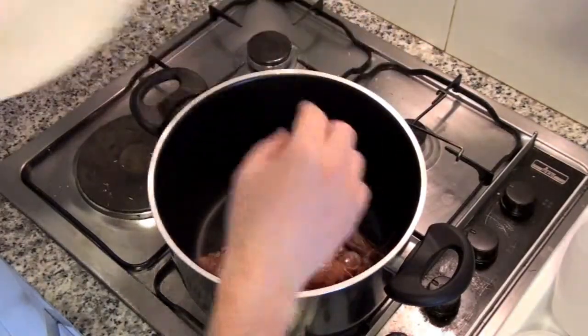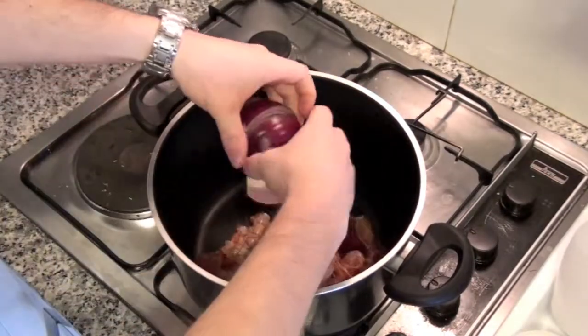Hi! To prepare the paella, peel the prawns and place the heads and shells in a big pot.